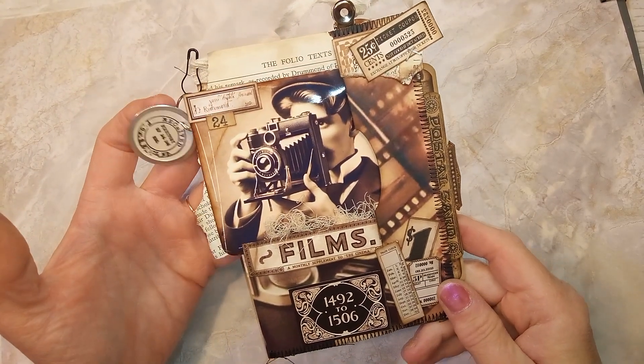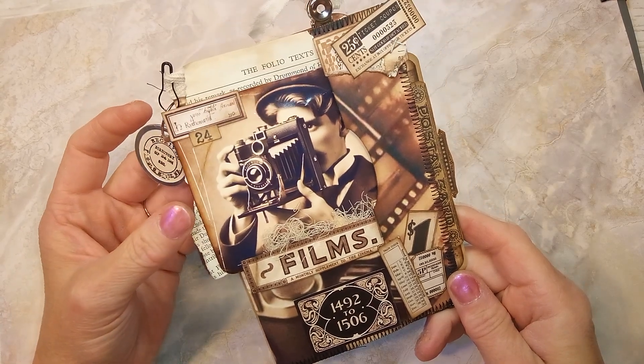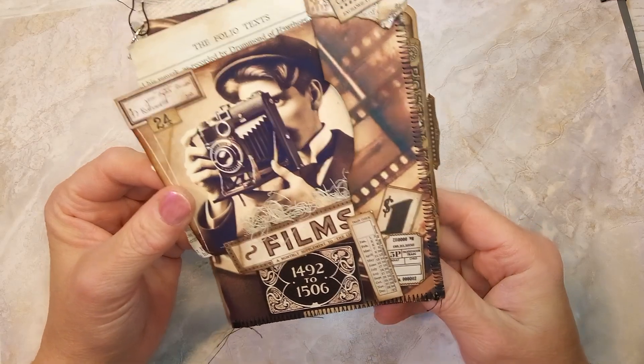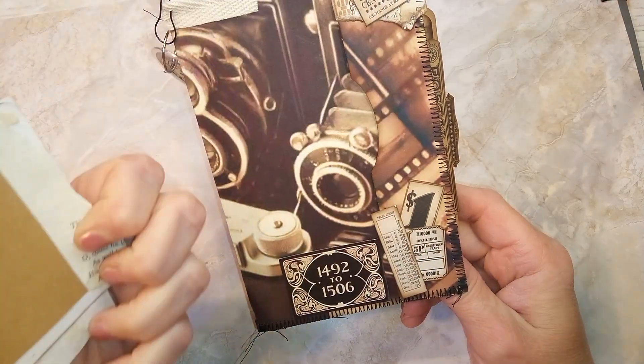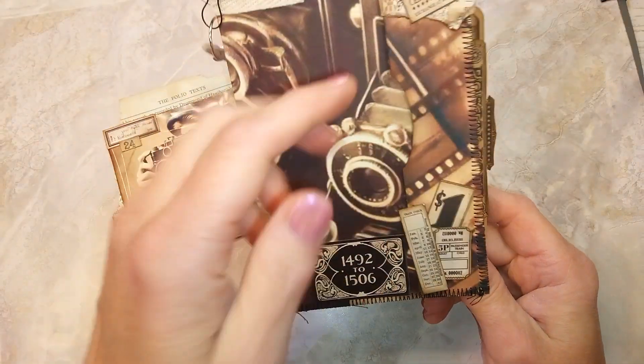I'm going to do a little flip-through of the folio I made using the freebie kit. I made a little passport folio. Here's a little dangle. I made this beautiful picture into a journaling card on the back, and then this has a little pocket.